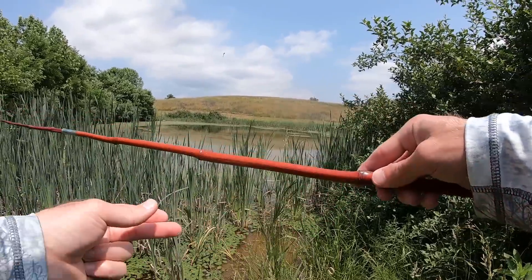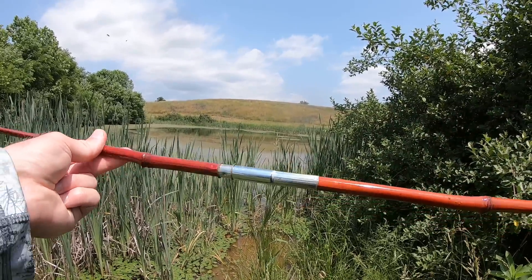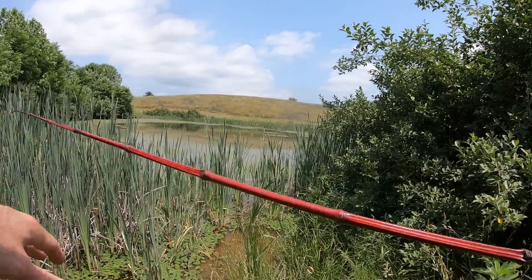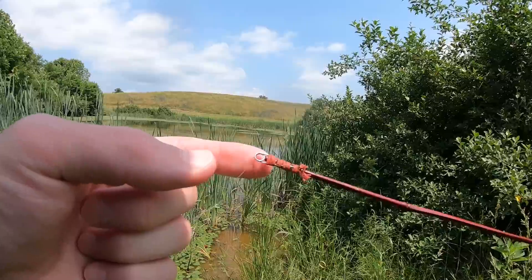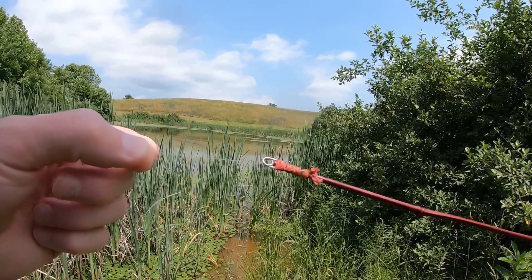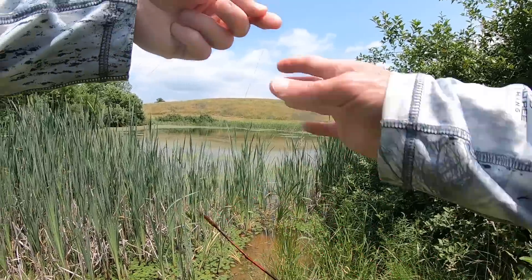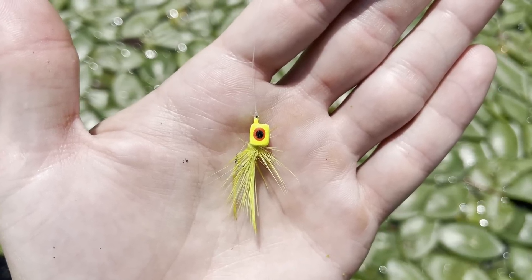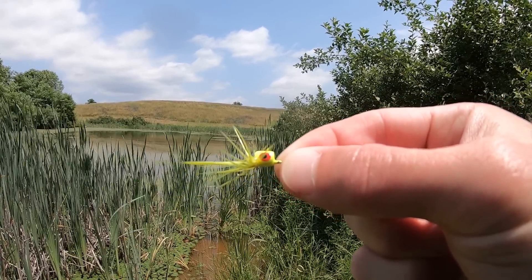Let me show you my weapon of choice. It's a two-piece bamboo rod, about 10 foot long. Separates right here in the middle. On the end it has a little metal eye, and I just tied some four-pound test to it. And on the end of my line I have this little guy — it's a floating fly.